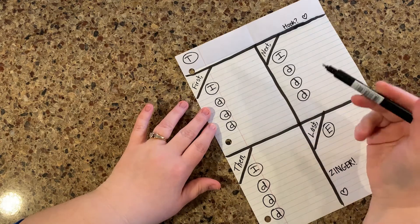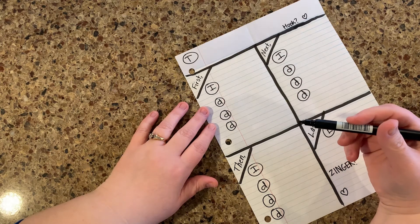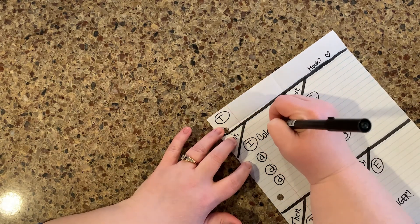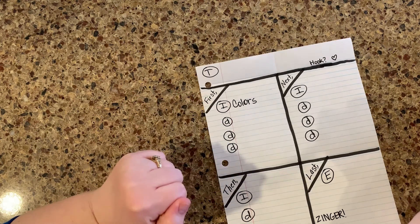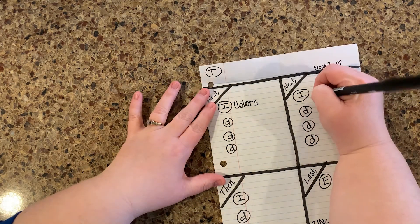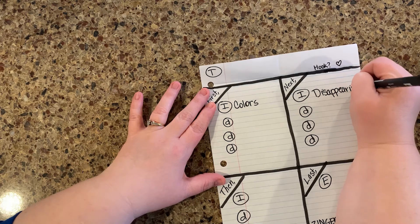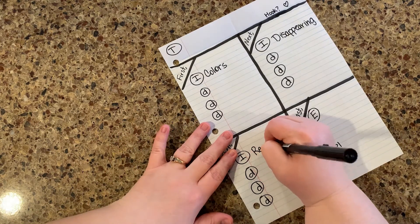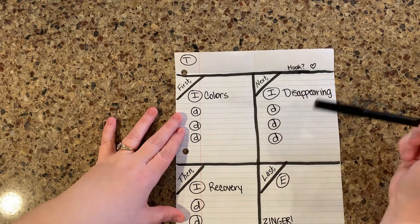Now I'm going to get my important details from the headings, which also show up in the table of contents. I remember that they talked about the bear's colors — so a panda has interesting colors — I'm just going to write 'colors' in the box. Remember we're using caveman talk: we want to only use the important words, not very many words at all. Another thing it talked about was how the pandas were disappearing — I'm going to write 'disappearing.' And it also talked a lot about recovery — about how pandas are coming back and how they're helping pandas recover. So these are my three important details: colors, disappearing, and recovery.